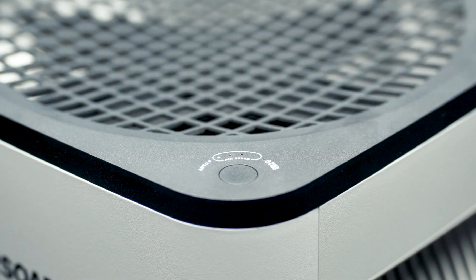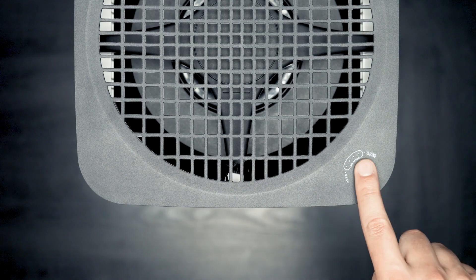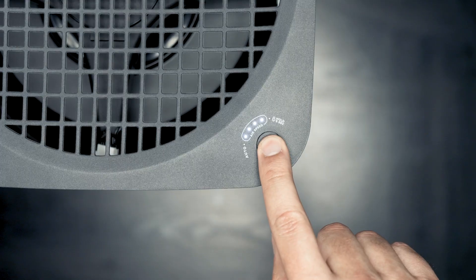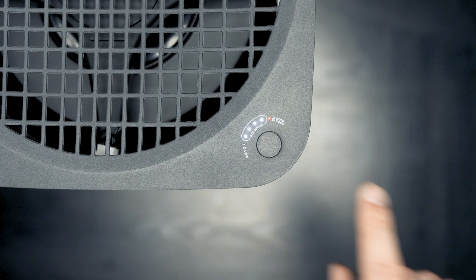Air soap has multiple operation settings. Press once to turn on auto mode. There are four fan speeds to choose from. Hold for five seconds to activate child lock — the light will turn red.